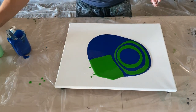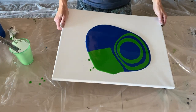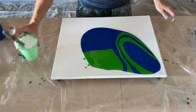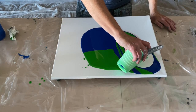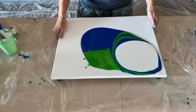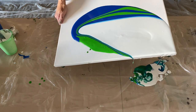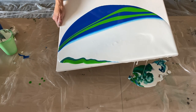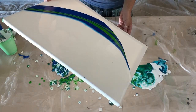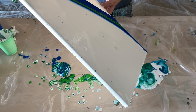I guess what I'm going to do is head that way first. Maybe I'm going to do an excessive amount of white, but... okay. I think this is working out the way I wanted it to, but...